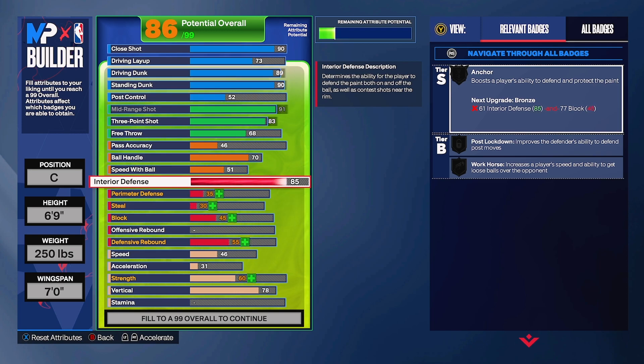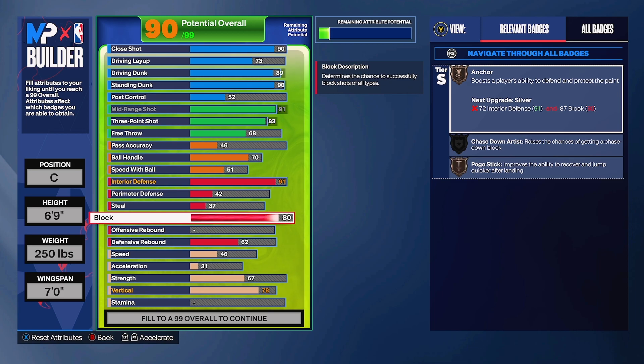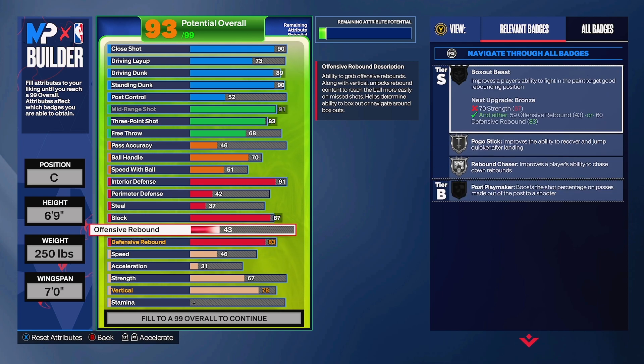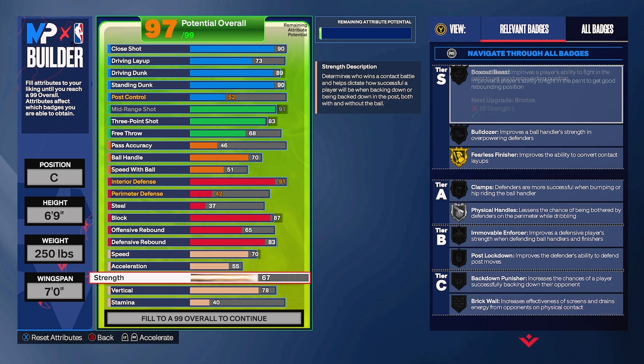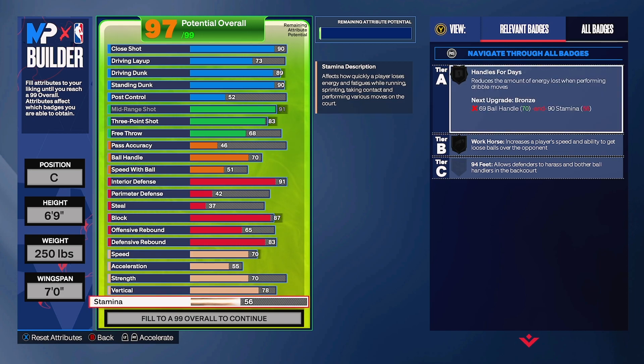Interior defense we're putting at 91. Why 91? Because we're 6-9 and mostly matched up with big men, so we need solid interior defense. We're also going 87 block - that's a crazy block for a stretch build. Defensive rebound at 83 - from 82 to 83, rebounding goes to silver. Offensive rebound at 65 - solid but not maxed. Speed at 70, strength at 70, vertical already set at 78, and stamina at 91.